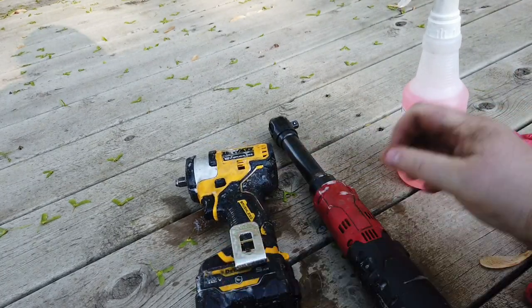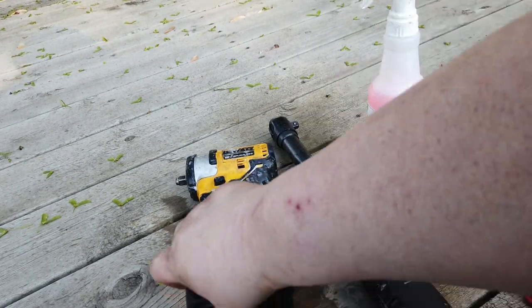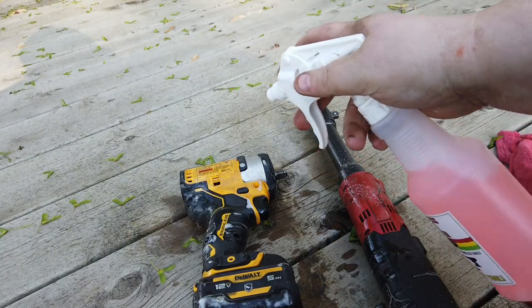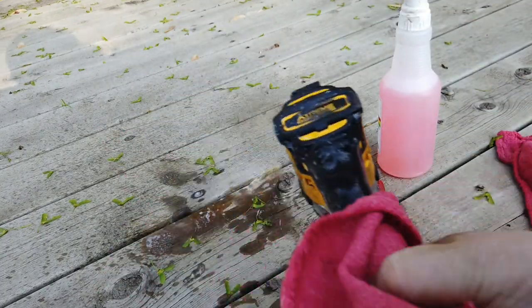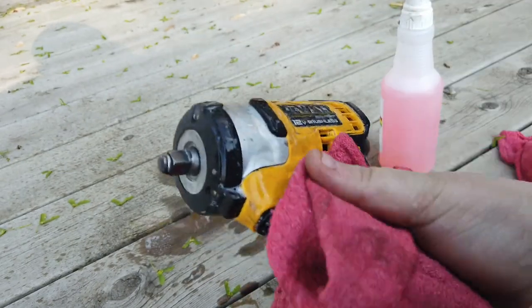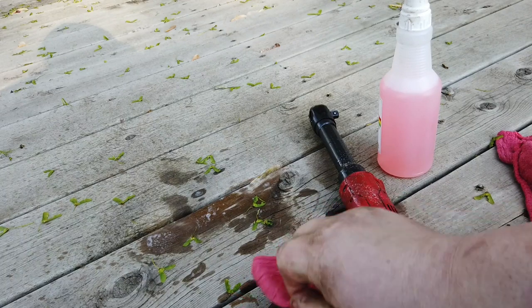We got some dirty tools though. We're gonna see how good this stuff cleans. I have a feeling we're not gonna be disappointed because it's got some nice citrusy smell to it — this stuff smells so freaking good, it's not even funny. We're gonna see if we need to use the scrubber but I somehow doubt it. I don't think I'm gonna need the scrubber. This stuff works so good.